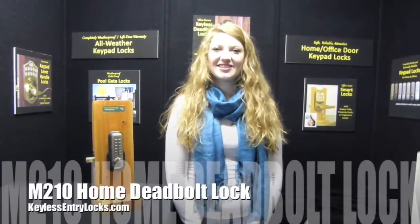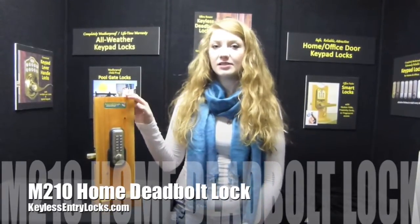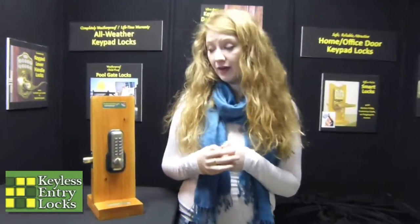Hi, my name is Allison here at Kilo Century Locks. Today we're going to be talking about the M210 home deadbolt lock. This one is great for businesses or homes — wherever you've got a standard size door, it'll retrofit into there directly.